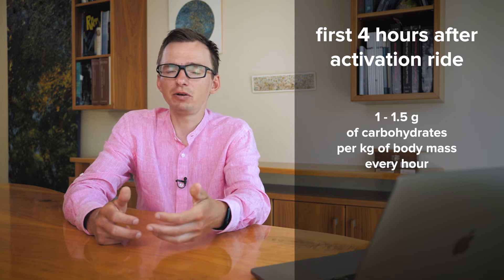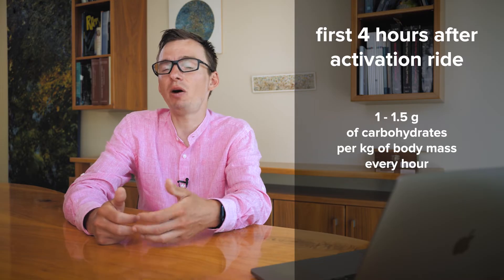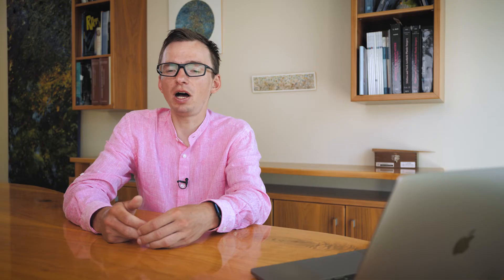I usually aim for around 1 to 1.5 grams per kilogram of body mass per hour. I usually eat Haribos or gummy bears because they are easy to digest, they don't contain any fat, protein, or fiber, but they have sugars made of fructose and glucose — which is perfect for replenishing both liver and muscle glycogen stores.